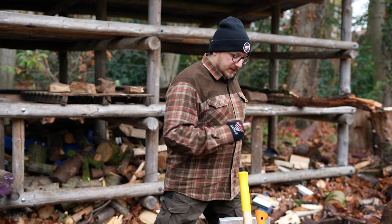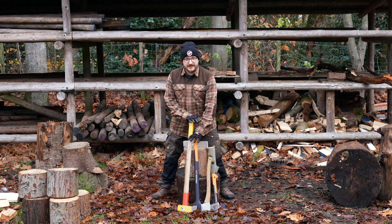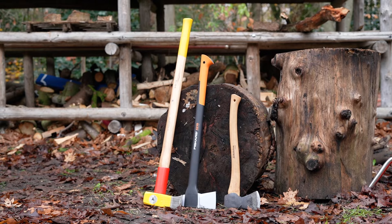First thing you need to do is figure out what axe to use. For big pieces of wood like that you can use a splitting axe or a splitting hammer. For small pieces of wood like this you can use a much smaller axe like a tracking axe or even a hand axe.